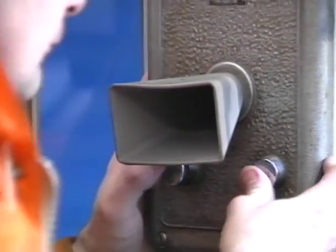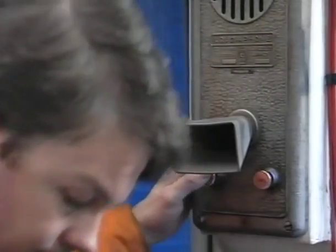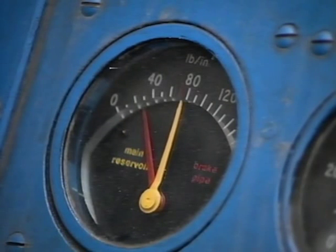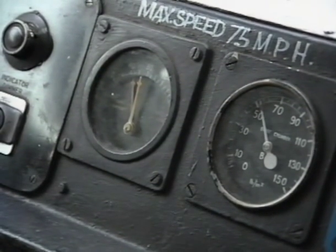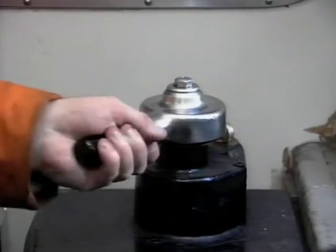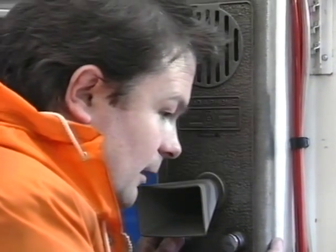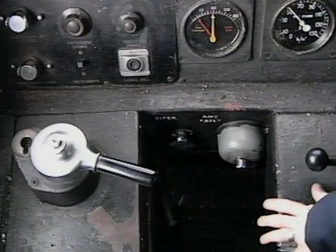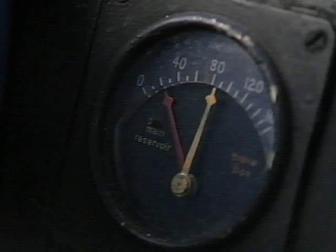The trainman or conductor from the rearmost vehicle of the train will now ask the driver for a brake continuity test. Unlock the brake valve and place it between positions one and two. When the brake pipe pressure has risen to between 66 and 74 pounds per square inch, move the brake valve to position three, the lap position. Now advise the trainman or conductor that you are ready for the brake test. He will make a full application by moving the brake valve in the rear cab to position five, reducing the brake pipe pressure to 30 pounds per square inch or less. He will then return the brake valve to position six and note that the brake pipe pressure does not rise.